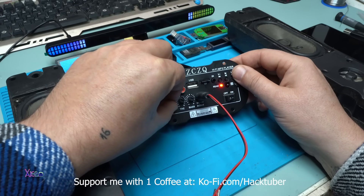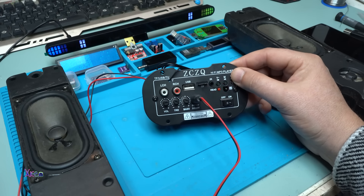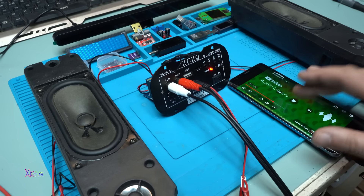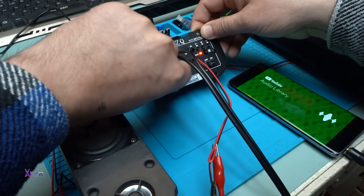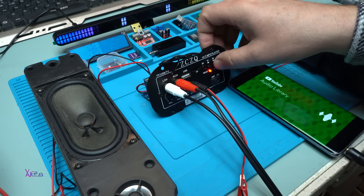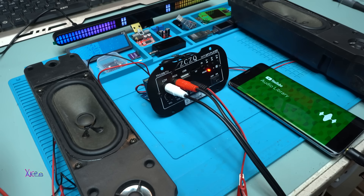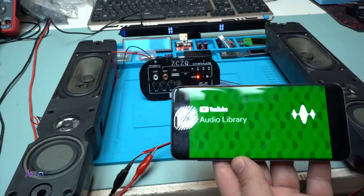Next track, next track, next track — it's working fine. Now trying the line-in mode — yes, it's working. You can also add volume on the potentiometer and mute the sound by pressing the power button. Power off, power off, power on — line in mode. It's working fine. The final test is connecting via Bluetooth — and as you can see, it's working fine.